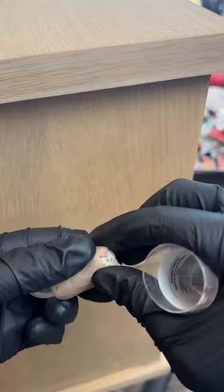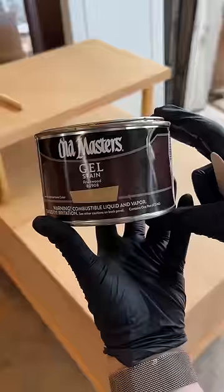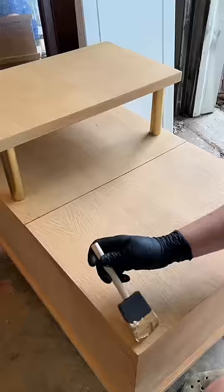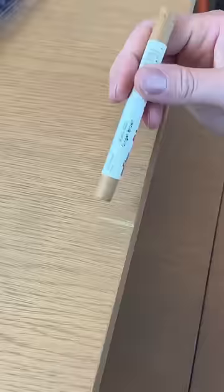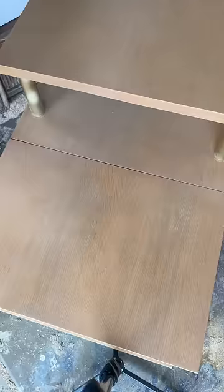I used epoxy putty to repair any areas of chipped veneer, and once that cured I sanded it flush with 120 grit. I decided to go with a fruitwood gel stain to stay true to the original blonde finish. To color match my repairs I used Mohawk blendal sticks, and I sealed it all in with vinyl sealer. The last step was to seal the entire piece with satin lacquer.